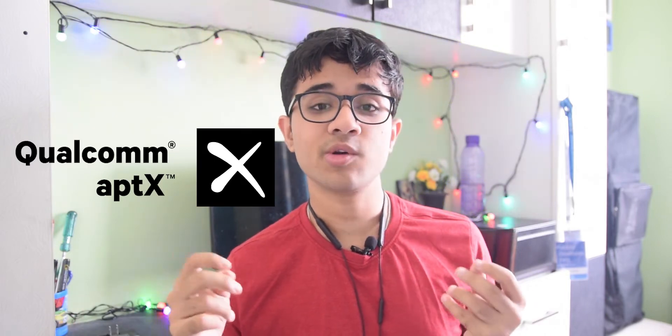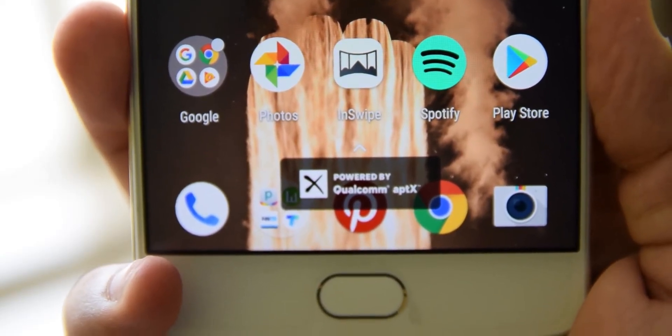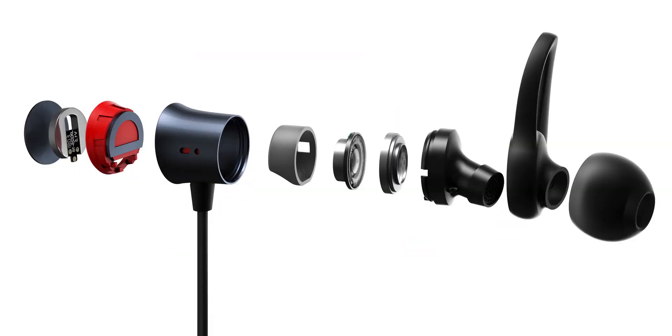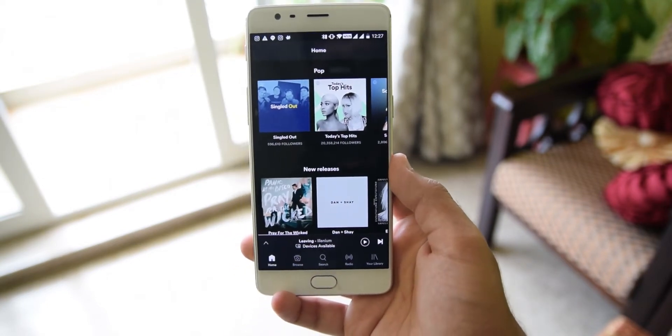Sound quality is something that's pretty hard to portray on video, but if you trust me I'd say these earbuds sound very good. If you have a OnePlus 3 or above, or any device that supports Qualcomm's aptX, you will get even superior sound quality. OnePlus says the Bullets Wireless use a technology called energy tubes that is supposed to clean the audio before it reaches your ears. I don't know if that's what's making the sound so clean and crisp, but there's a tech spec for you.